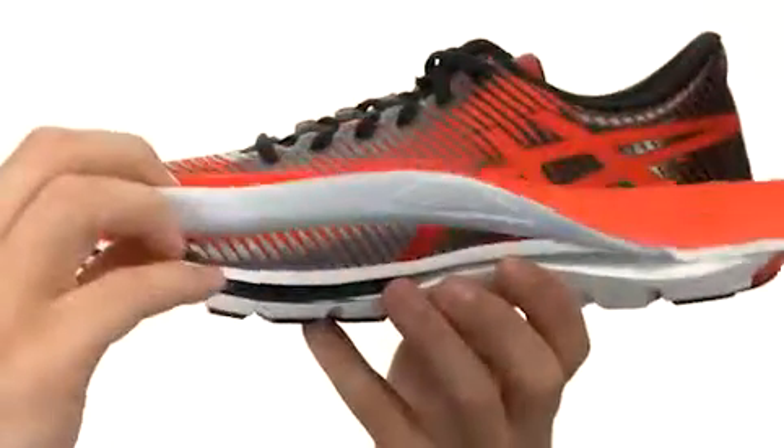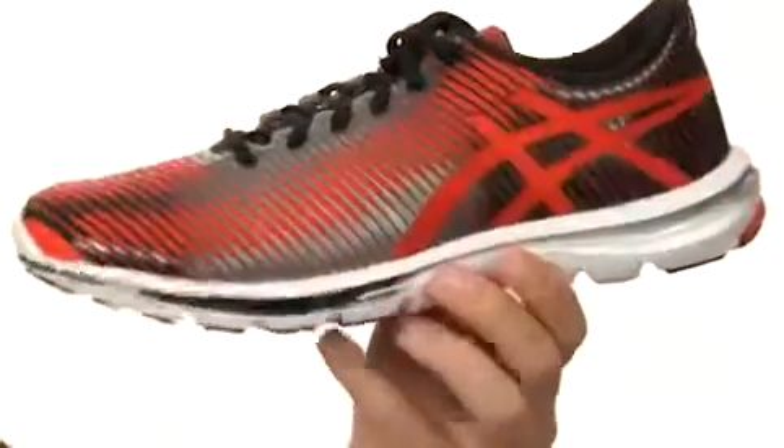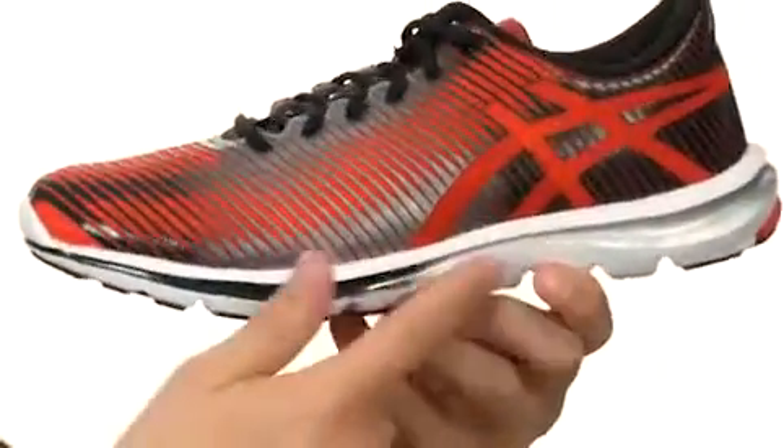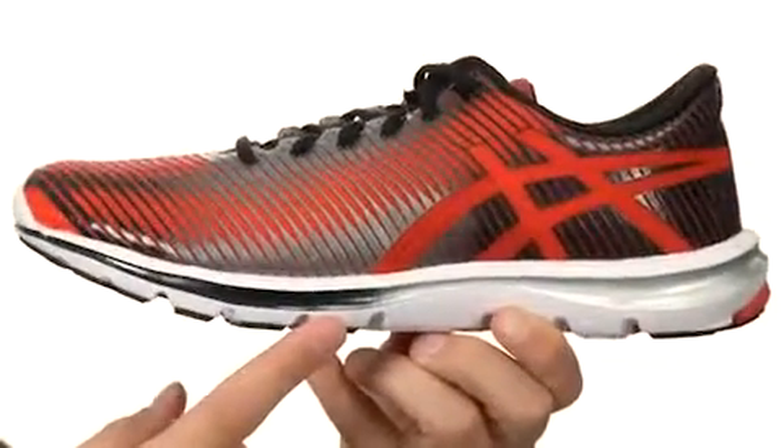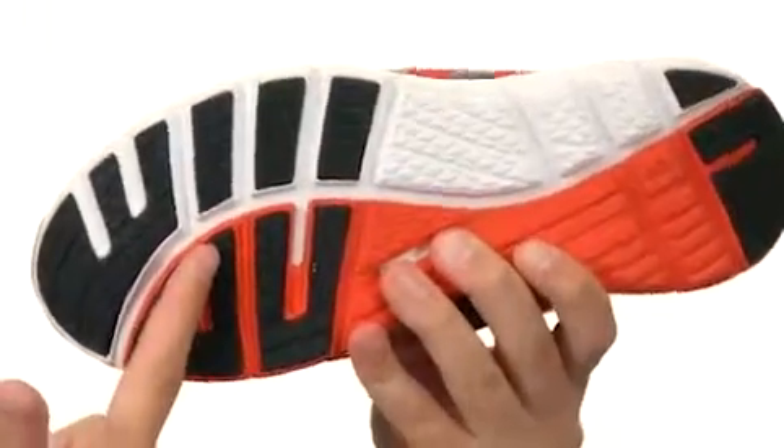You have a traditional ASICS lacing system here in the front with lots of padding along the inside collar and tongue. I also have this removable insole that pops right out, gives you a little added cushion with every single step you take. We also have a SO Light midsole in there — they call it that because it is so light — which will give you a ton of added shock absorption without weighing the shoe down. And here on the bottom we have an extremely durable rubber outsole that is perfect for use on a variety of different surfaces.